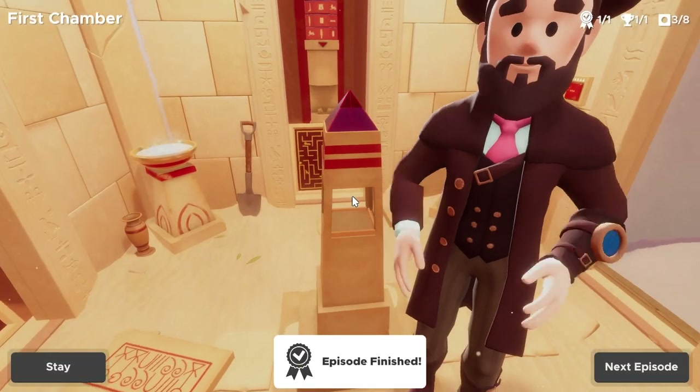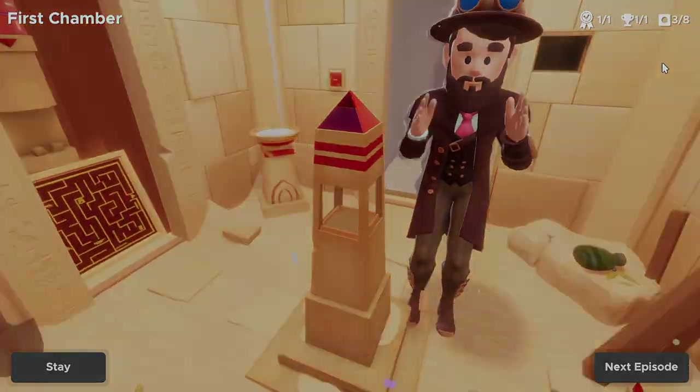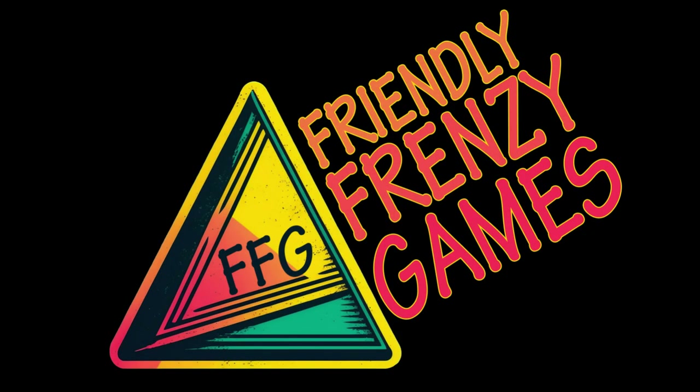That's it — we're out! If this video helped you at all, consider giving Friendly Frenzy Games a like and subscribe for more guides.